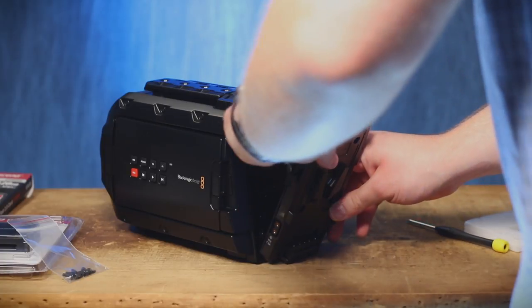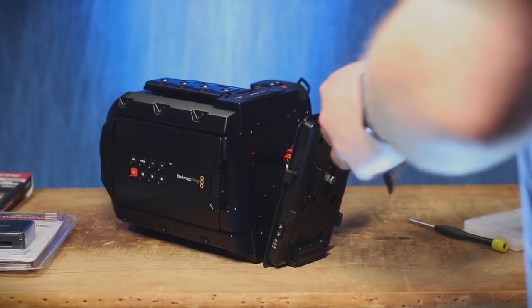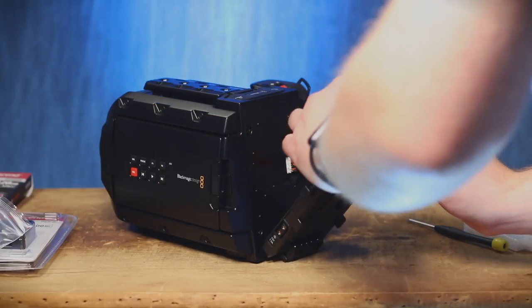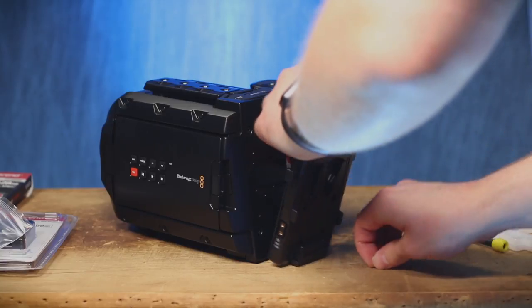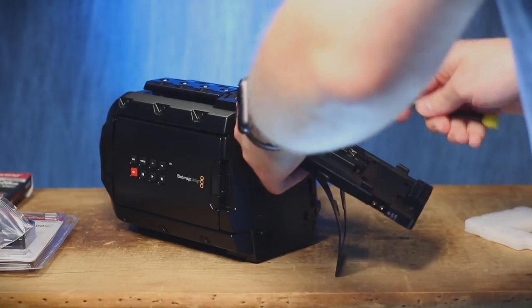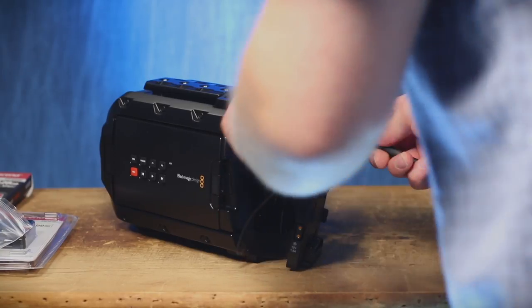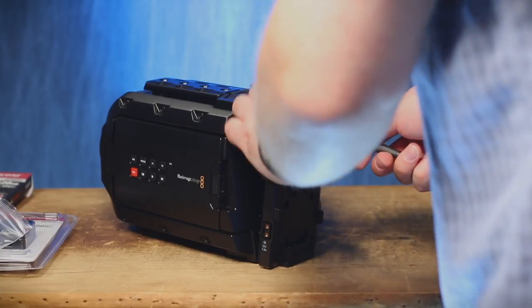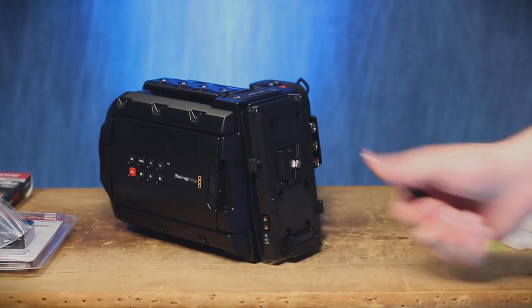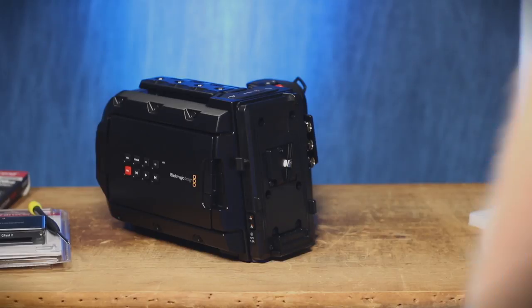This rubber gasket is all flimsy and floppy and it doesn't seem to want to stay in place. Maybe I'll try getting a screw in there first and that will kind of hold it in place. I wish this was a magnetized screwdriver right about now. Trust me, I am a professional. I can do this. This rubber gasket is going to be the death of me — this thing does not stay still. My arm was probably blocking your view the whole time. There we go — first try, done. I actually got it in pretty fast. Trust me, I did it with incredible speed and precision.